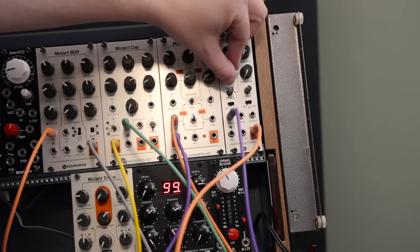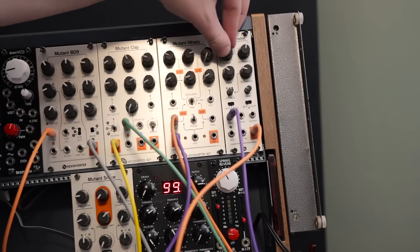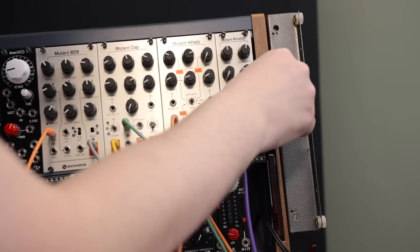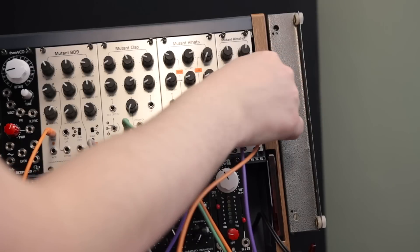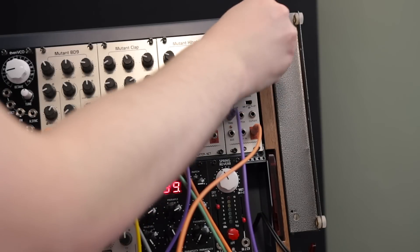I really enjoyed the gnarly sound of the kick drum — it's definitely my favorite. I also enjoyed the clap; when you pitch it down you get this kind of lo-fi effect, which is pretty cool. It's also really nice that each module sports its own filter with a cutoff, so you can shape the sound a bit more. I also enjoyed that the snare drum can be used to create a pretty cool tom-like sound as well. So there's a lot of tonal possibilities here.